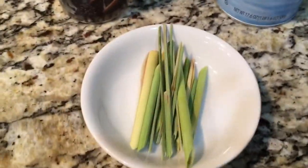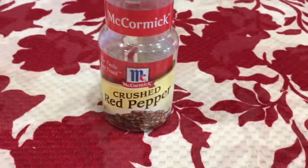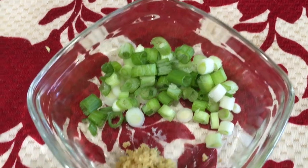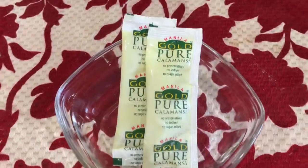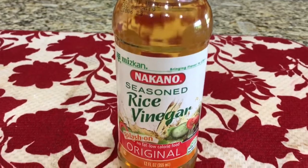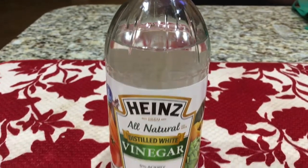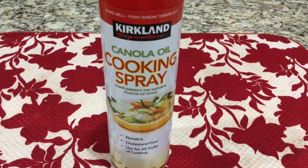My ingredients are: lemongrass, whole black peppercorn, sea salt, red pepper — since I don't have Thai chili pepper — ground black pepper, spring onion, finely grated ginger, red onion, calamansi juice, mayonnaise, rice vinegar, distilled vinegar (this is optional), sugar, non-stick cooking spray for my broiler pan, and pork belly.